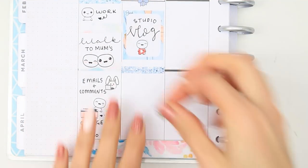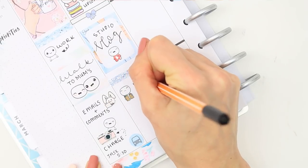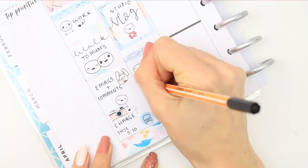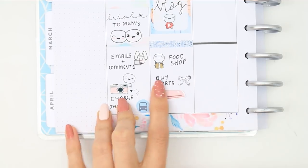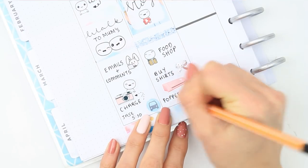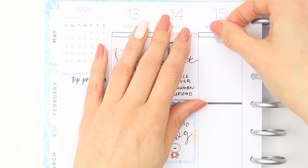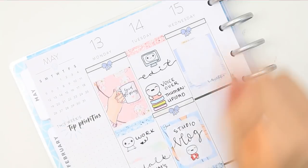After putting the glitter header down I put a food shop poppet down as I need to do a food shop. I then took a Lucinda Charlotte Designs foiled bow sticker and put that down as I need to remind myself to buy my fiancé a couple of new shirts, and I also want to send off my poppet squad packs.